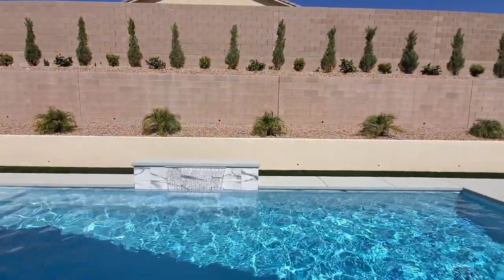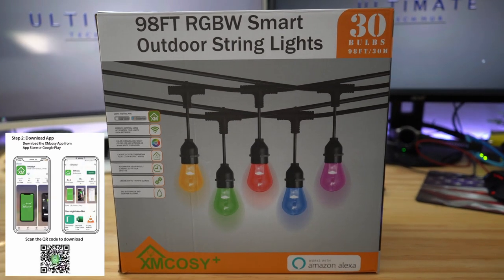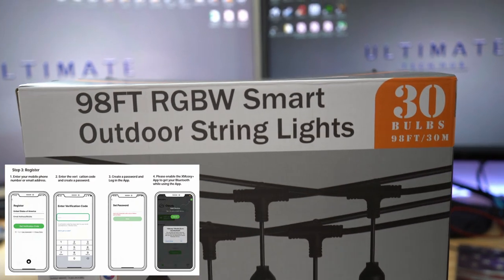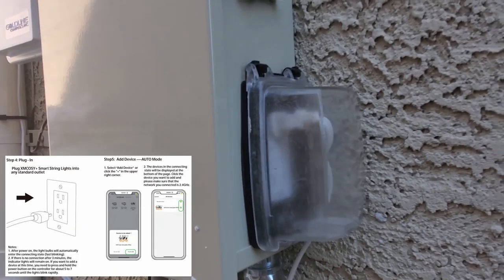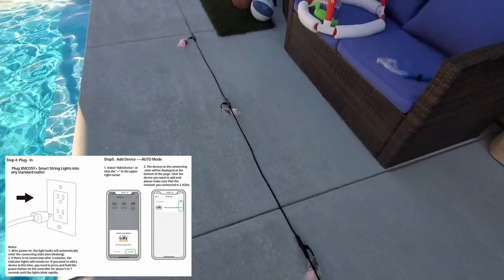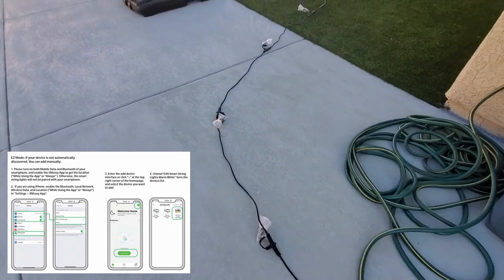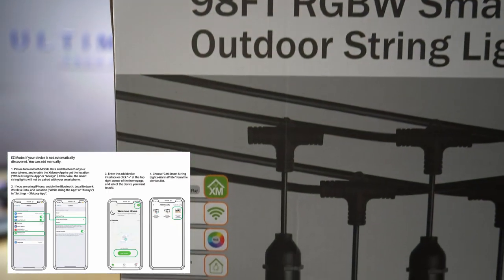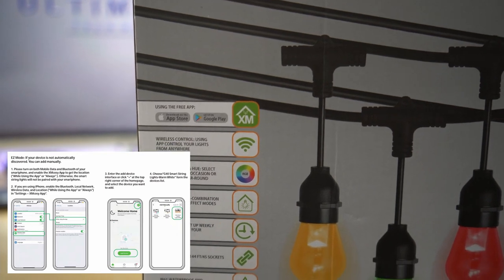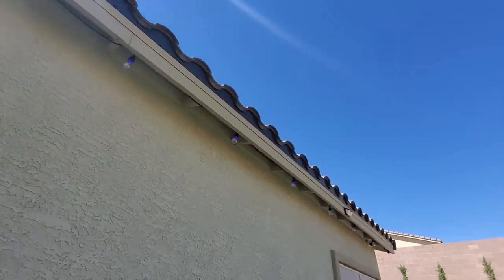To control these lights, simply download the XM Cozy Plus app and then create an account and set up your password. Next, plug in your lights and the lights will blink red. Now in the app, go to add device and connect your lights to your Wi-Fi network — it has to be on the 2.4 gigahertz network. Once your lights connect to your network, you're now ready to go. And with this app you can connect multiple lights.